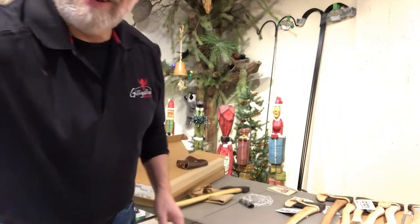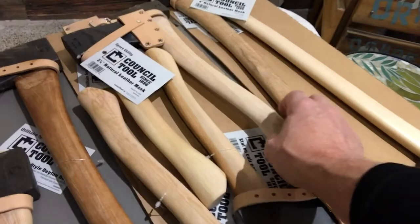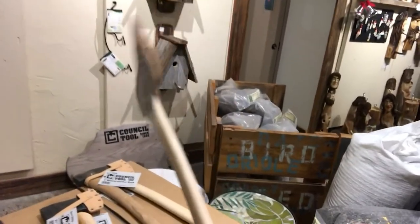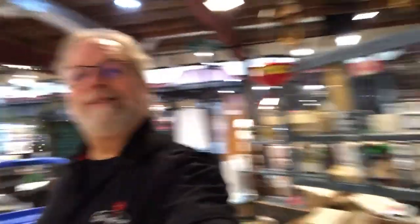The Council Tools woodcraft pack axe, the Council Tools premium boy axe, the all-day axe — we have the full line of Council Tools axes here at the Gilly Glue. We're going to have a full display up on the wall where I'll be able to tell you all about the history and how these axes can assist you going to camp, on your hikes, and overnighters. There are lots of bush crafters in our community here at the Gilly Glue and I know they're going to be excited about this product. Thanks for stopping by and we'll see you soon.